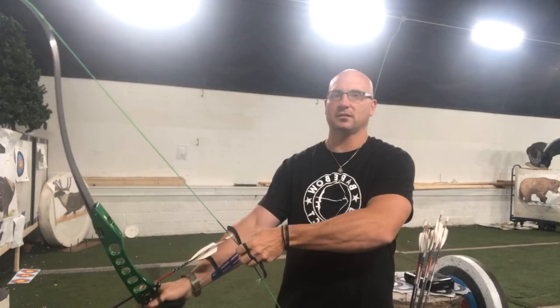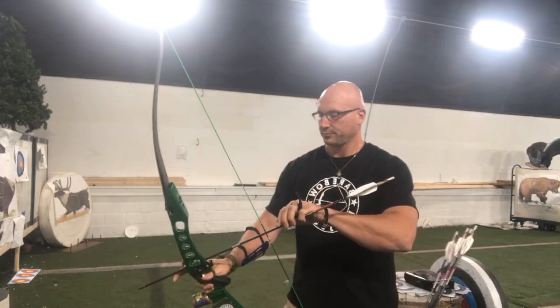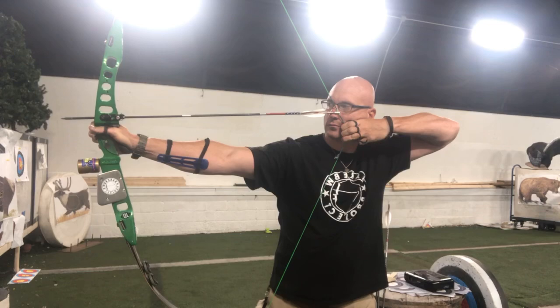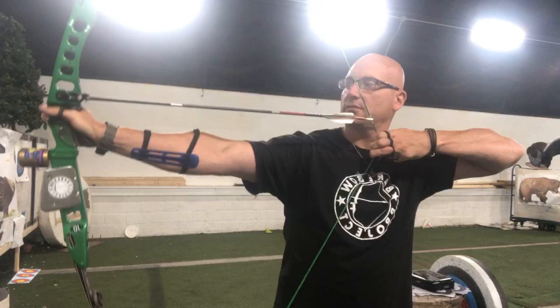Just gonna shoot a couple of shots while people are logging on — been meaning to do this one for a while. Hanging out at the shop today, not a whole lot going on this last hour. Good — shoot some blind bail.